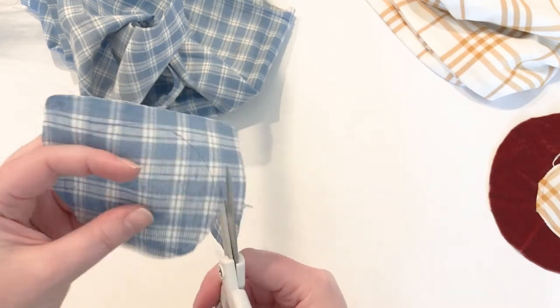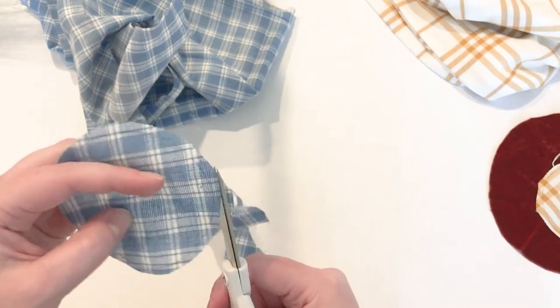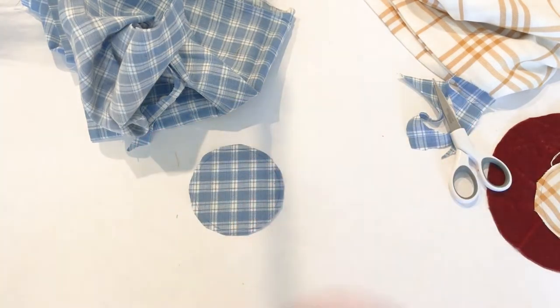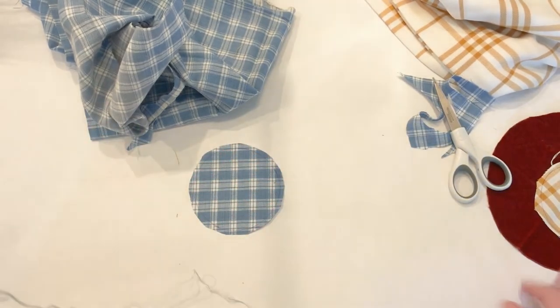Trace your circle out — it doesn't matter what kind of pen you use since you won't be able to see it anyway. Cut out your circle just a little bit outside of the line so that when you're stitching you can follow the line as a guide.